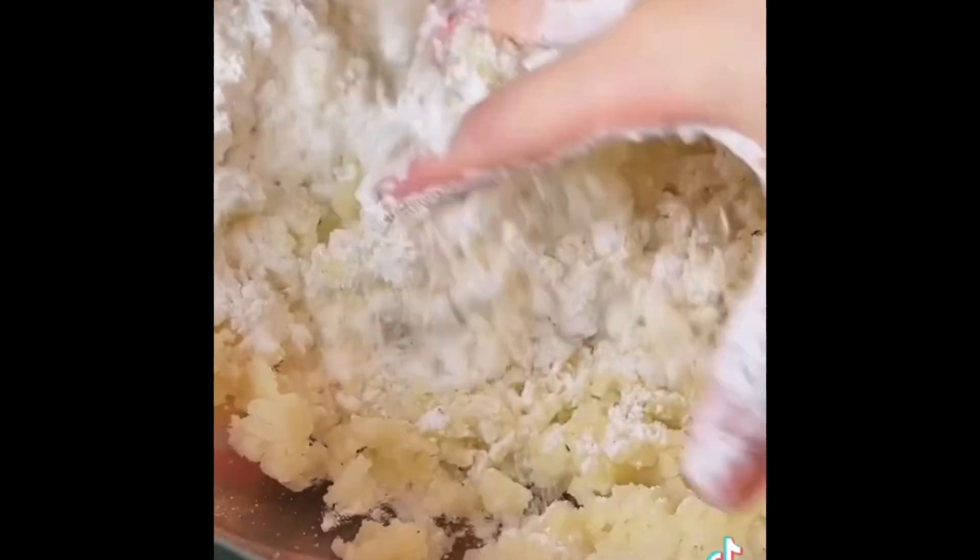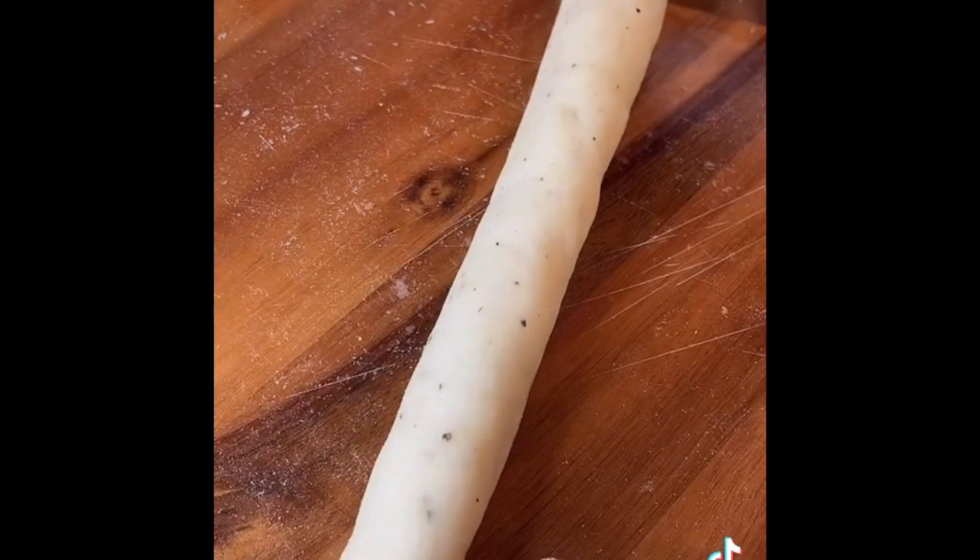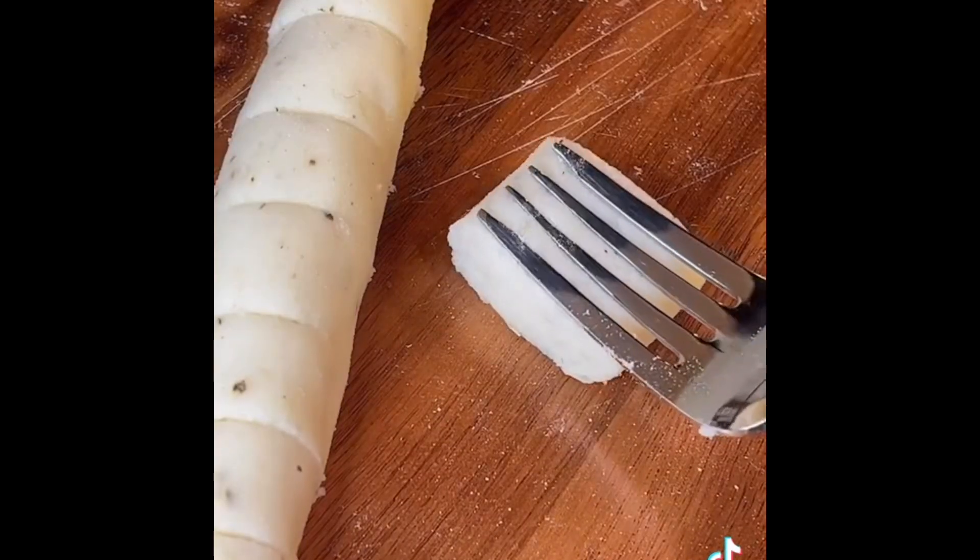Mix mashed potatoes, glutinous rice flour, corn starch or potato starch, salt and pepper. Knead the dough until smooth, then roll and cut into the shape you like. You can use a fork to press some pattern.